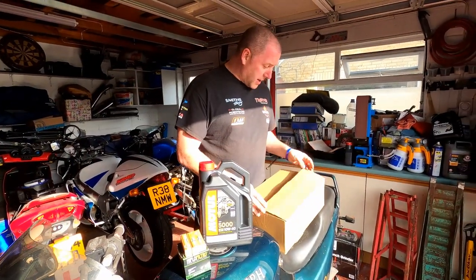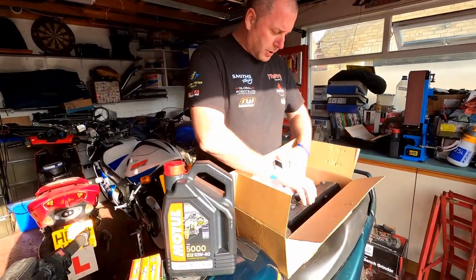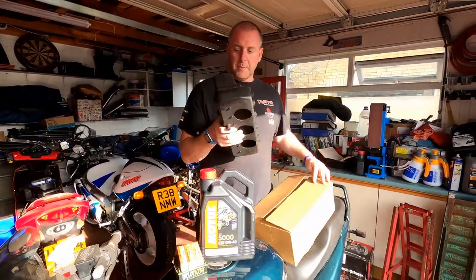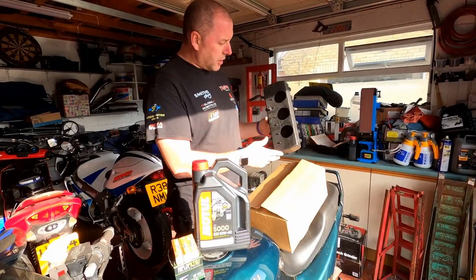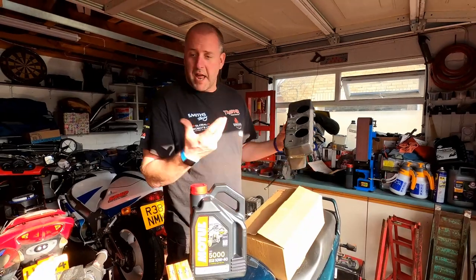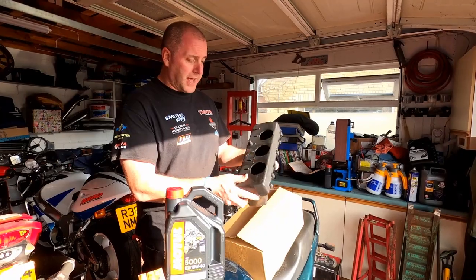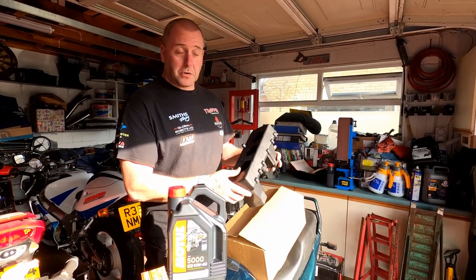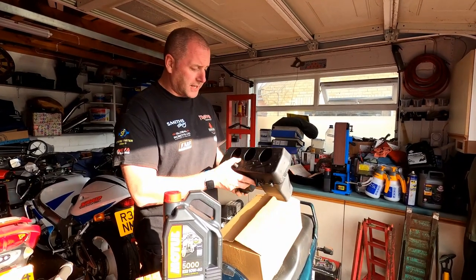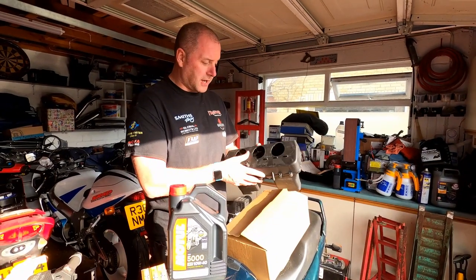This box here actually contains the air filter, and surprisingly enough this is the air filter. It took me ages to realise that Triumph don't sell the standalone filter like any other bike or car you've ever seen. You actually have to physically buy the whole air box section, which quite frankly is ludicrous, and at nearly £62, not exactly what you would call cost effective — especially when the air filter is supposed to be replaced at every service interval.